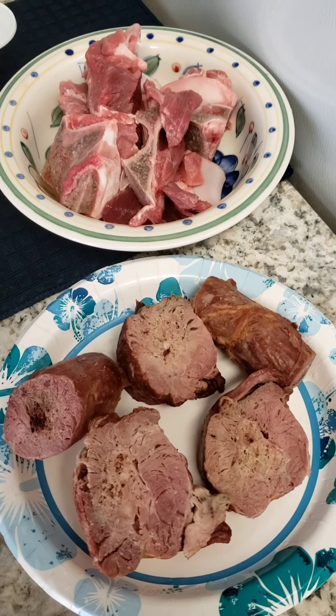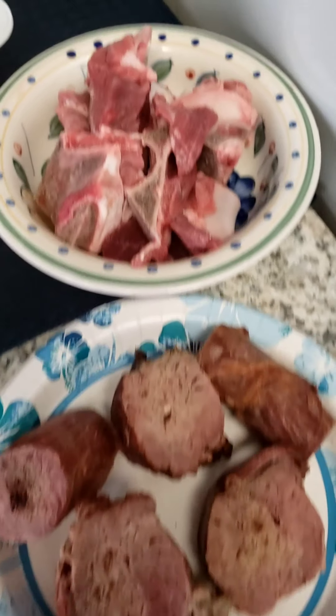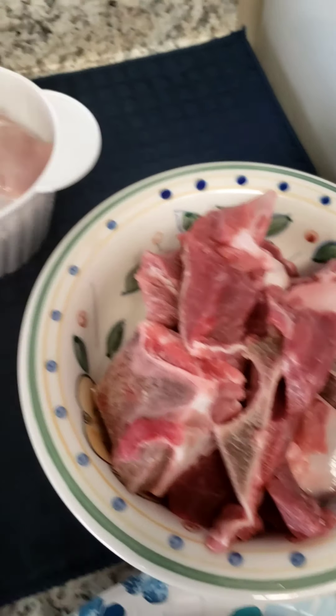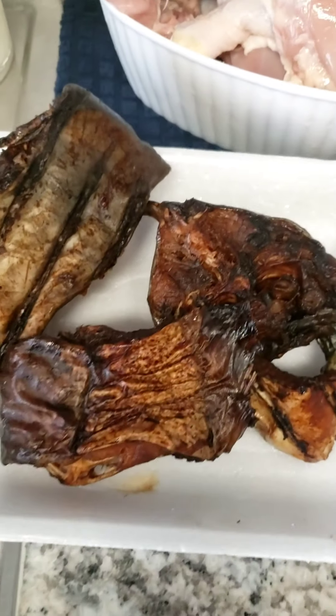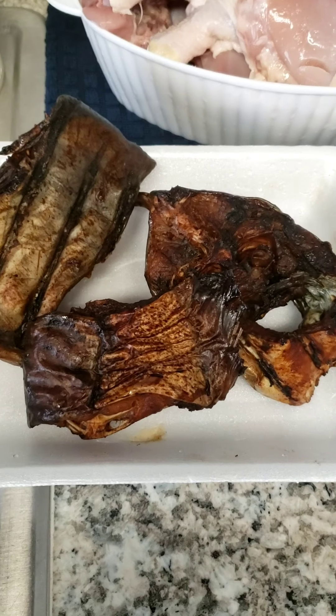All been cleaned and ready to go. Smoked turkey necks, bone-in beef, chopped leg quarters, and smoked catfish.